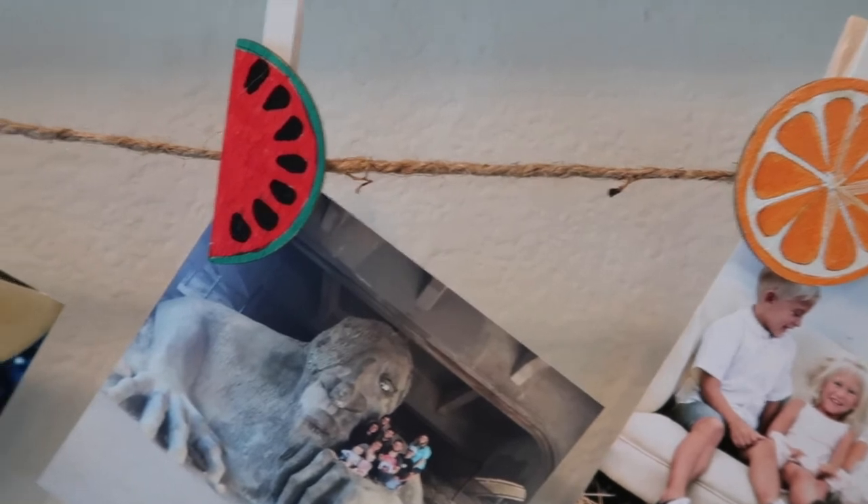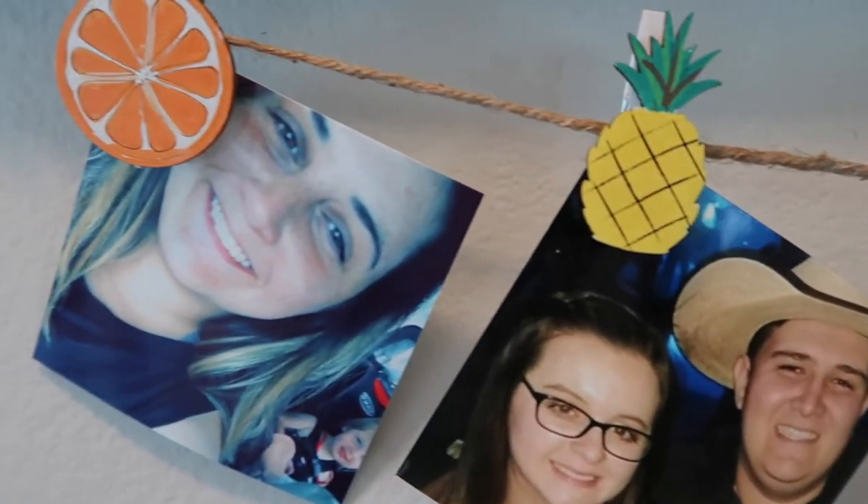You can find me on Instagram or YouTube — it's Our Gray House. Just don't follow me in real life though, because that's creepy. Bye!